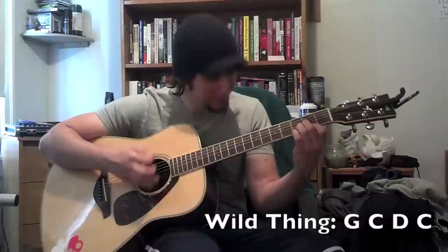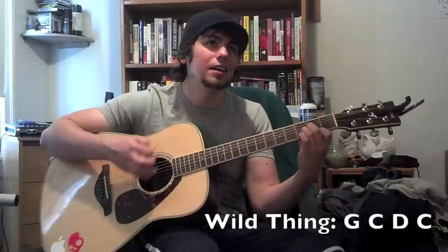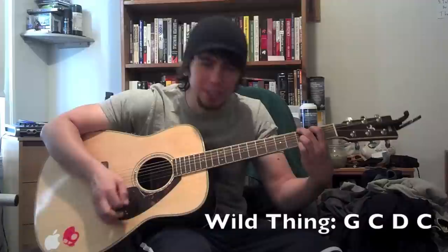You can also use that same chord sequence for 'Wild Thing.' 'You make my heart sing. Wild thing, I think I love ya. I wanna know for sure.' That little part is just C, G, C, G, but the rest of the song is the same.